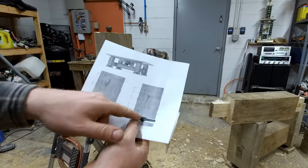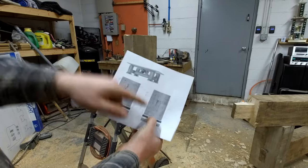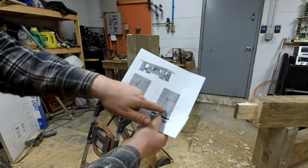My original plans called for the beam to be two inches off from the base of this board here. So I need to go up two inches plus another two — a total of four inches before the mortise starts.